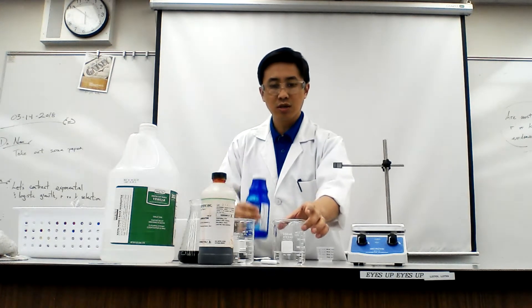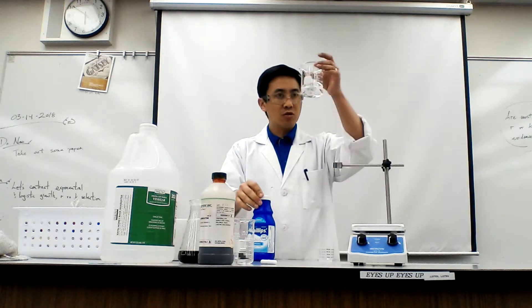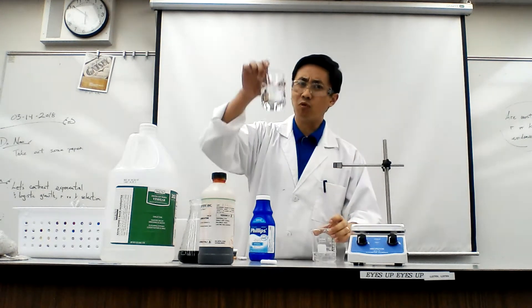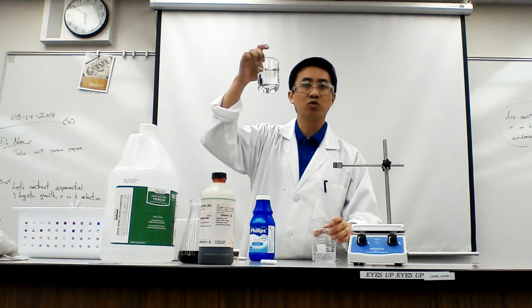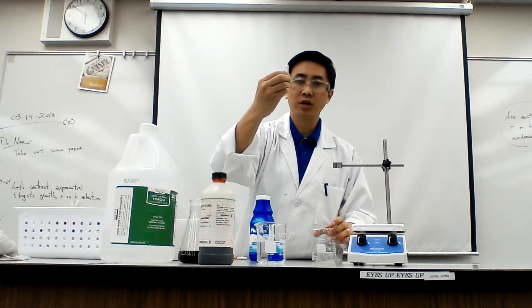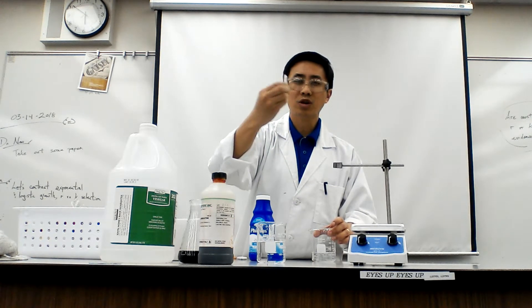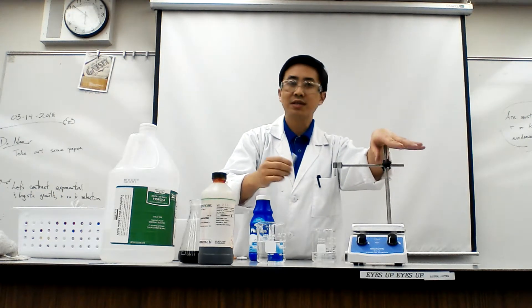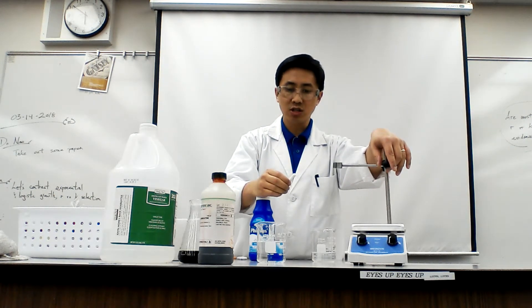Here's what you're going to need. You're going to need a beaker of water — notice that this is actually vinegar — a beaker of water. Notice that I only have around 125 mils. You're going to need a stir rod; these are the little white things. And we're going to use the hot plates again because I want us to start understanding how to use them, since we do have a titration coming up.